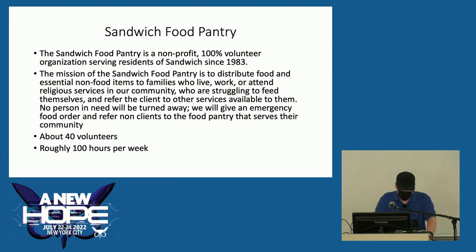Not all food pantries are 100% volunteer — depending on where you get your funding from, you may have to pay staff members. The mission of the Sandwich Food Pantry is to distribute food and essential non-food items to families who live, work, or attend religious services in our community. We're about 40 volunteers. Before COVID we were around 80, but things have really changed — mainly because the volunteer population is generally older folks and they're the most at risk.